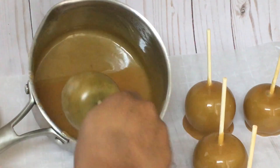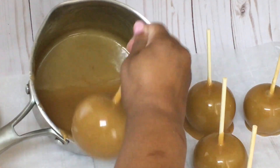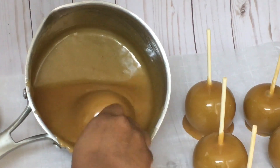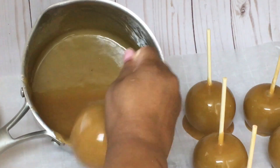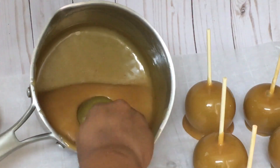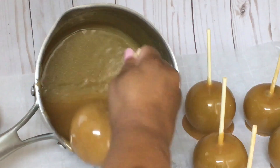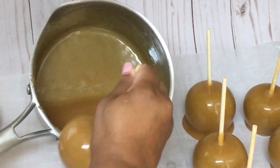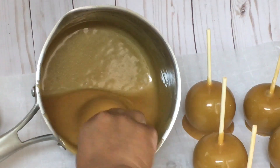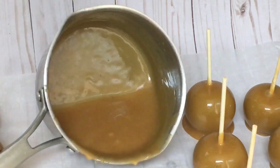I was able to make 12 pumpkin pie caramel apples. I used the apples from Walmart in a bag — I was able to make 12 with this recipe.